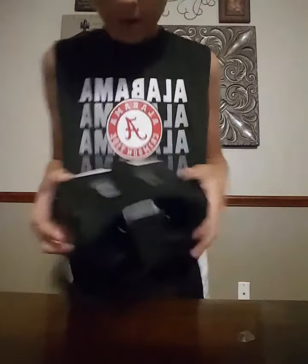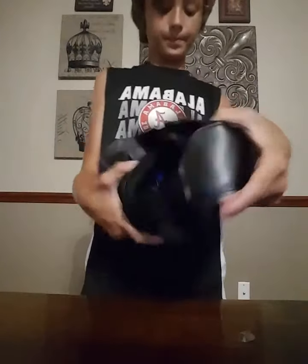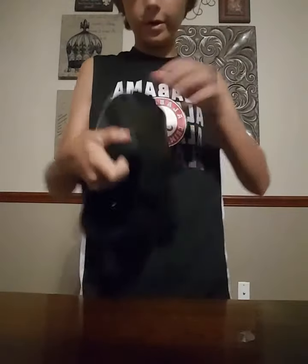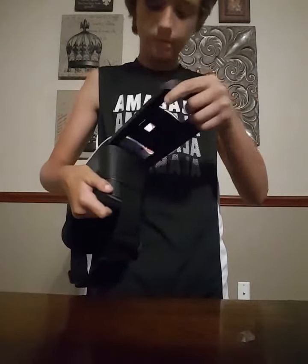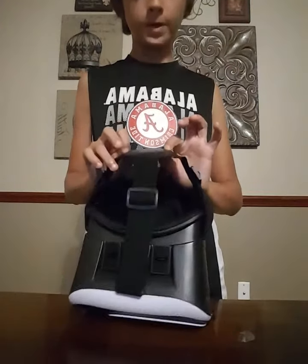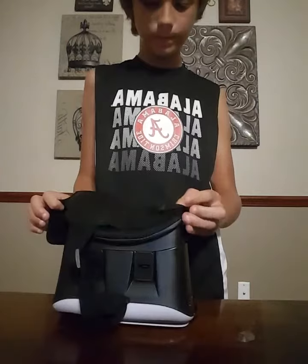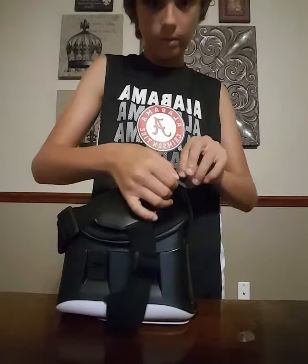There are little buttons right here that move the lenses. It's got a really nice strap. Right here is where you open it, get your phone in, and put it back in. It's got memory foam right here, and leather for extra grip, plus adjustable bands.